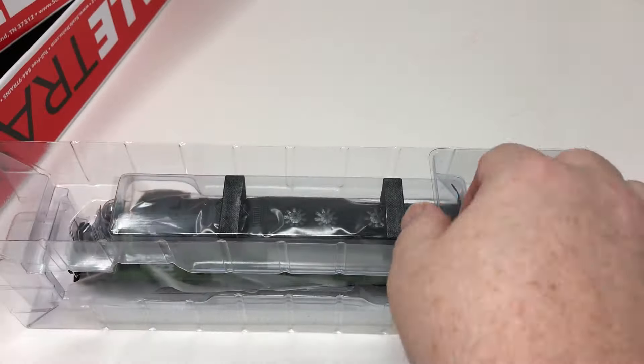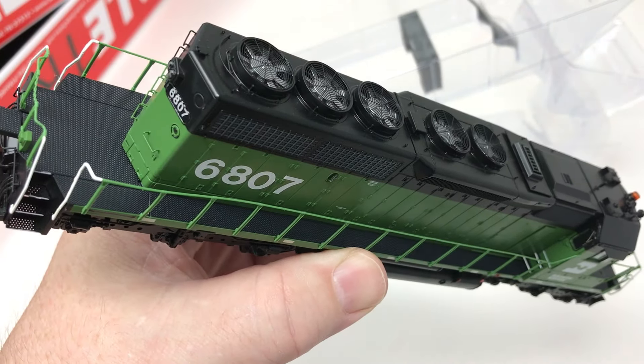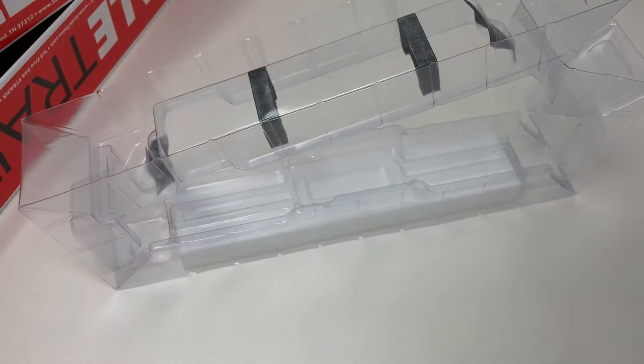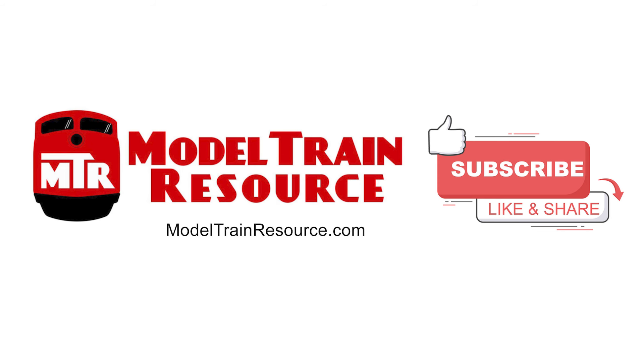There's some of that detail up there on the cab, and as you can see there's an anti-climber pilot, so it's a bit of a later phase SD40-2. There are also, I believe, four road numbers as regular setup Burlington Northern SD40-2s in this run, but this is just part of a big group of newly released Scaletrain's HO-scale rivet counter SD40-2s available with DCC and sound, as well as standard DC. And that's what's in the box today.